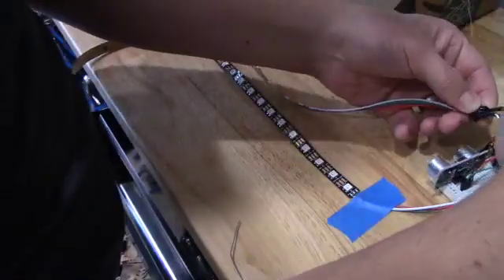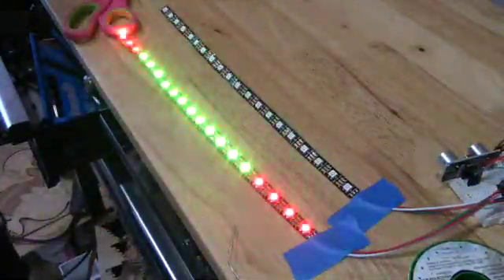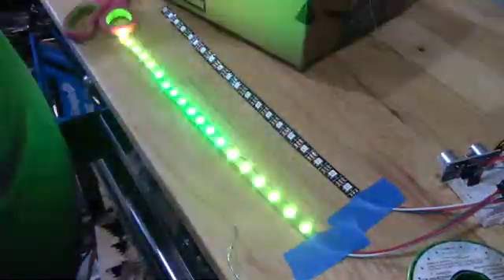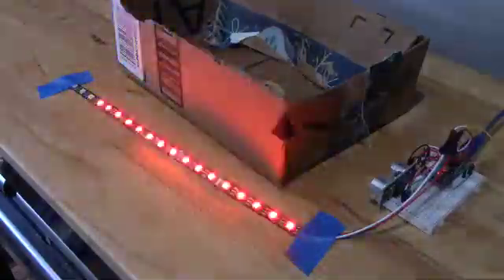I set it up really quick and programmed it so I could test it out and make sure everything worked. One of the things I was worried about was that the front of the car was angled and I wasn't sure if the sensor would work well with that. Then it shuts off after the car parks.